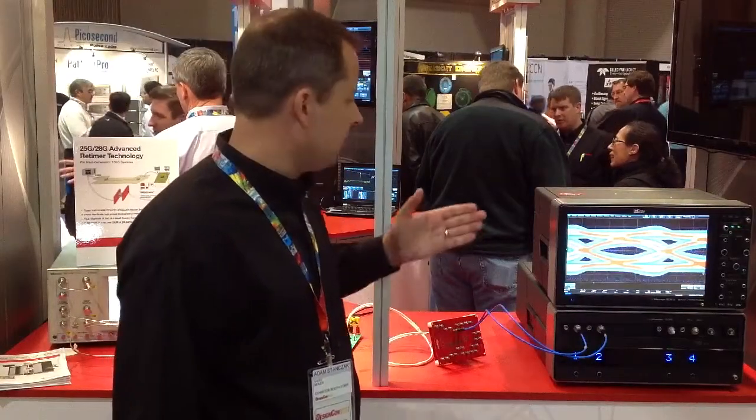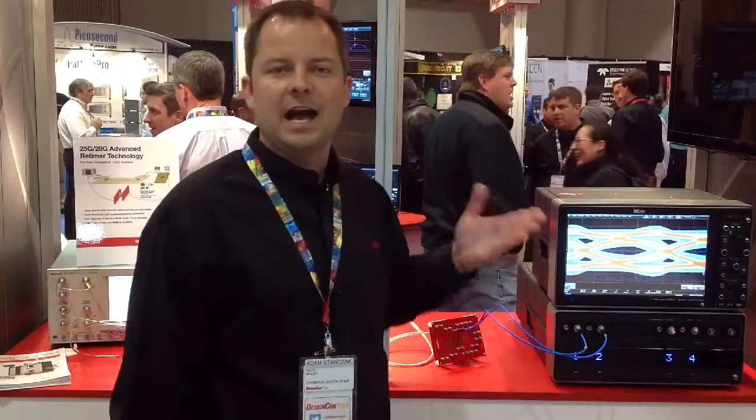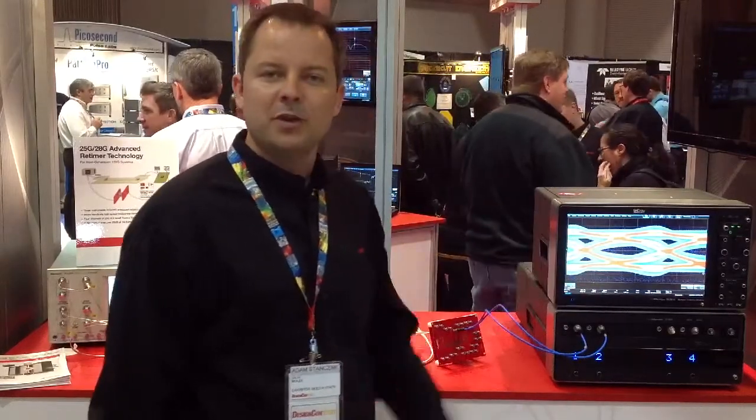Finally, that 25 gigabit per second signal comes out to this LaCroix piece of equipment. The oscilloscope then shows us the eye, which is a fairly clean eye of a 25 gigabit per second channel that runs over two meters in length. For more information, please check out NeoScale on Molex.com.